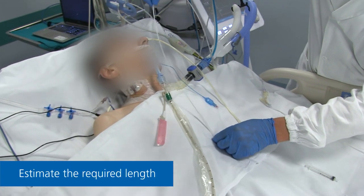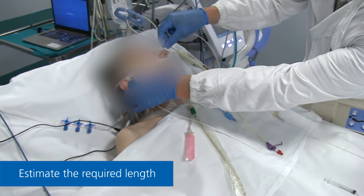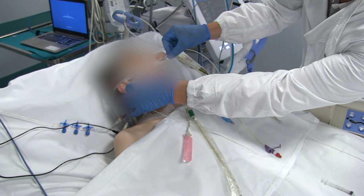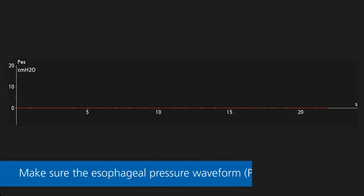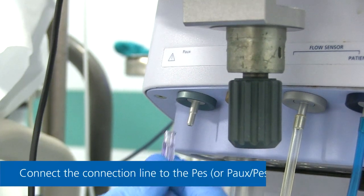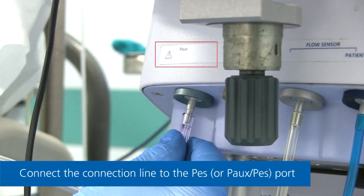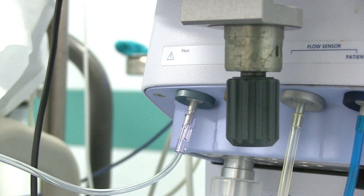Estimate the length of catheter to be inserted by measuring the distance from the xiphoid across the tip of the earlobe to the tip of the nose. Check the ventilator display and make sure the esophageal pressure waveform shows a pressure of zero plus or minus 0.5 cm of water to avoid a technical misreading. Connect the ventilator connection line to the esophageal pressure or auxiliary pressure port of the ventilator.